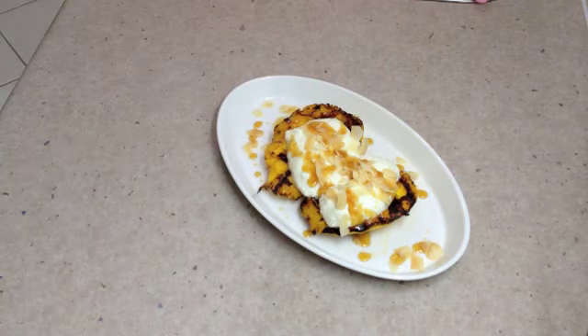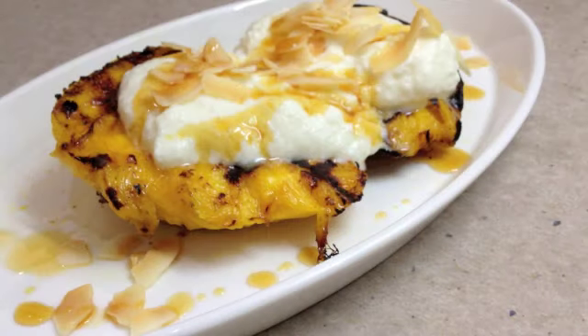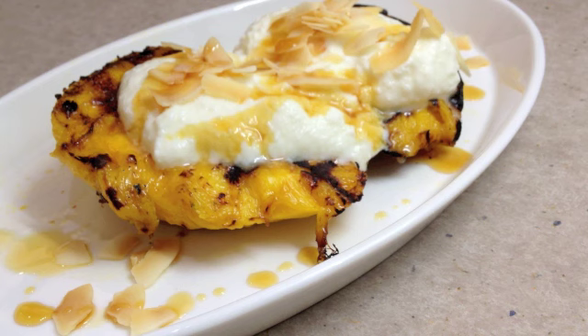And there you have it — a delicious dessert, very healthy. I hope you enjoyed this little cooking demonstration of grilled mango. If you'd like to see more interesting recipes and ideas, please check out my Cheeky Richo channel. Do come back and visit us again soon — we have so much more to show you.